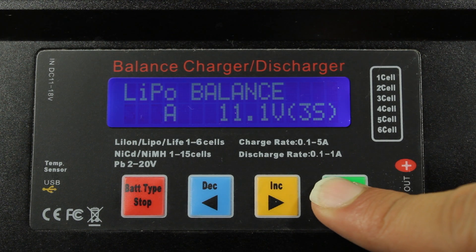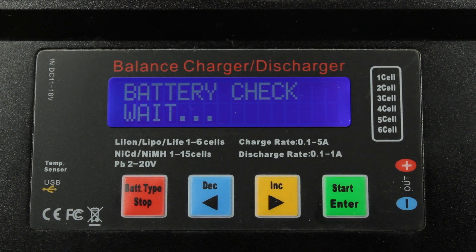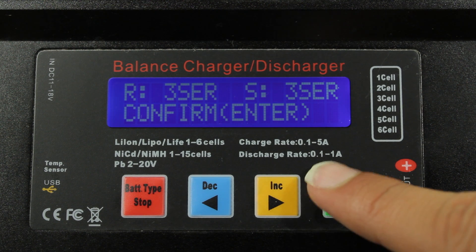Now that we have everything hooked up, we can go ahead and hold down the enter button. Then press it one more time, and now you're charging.